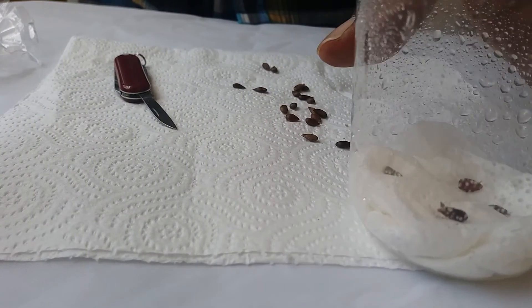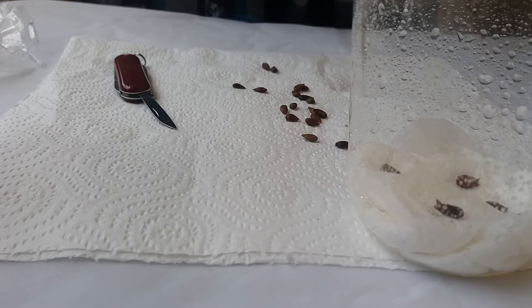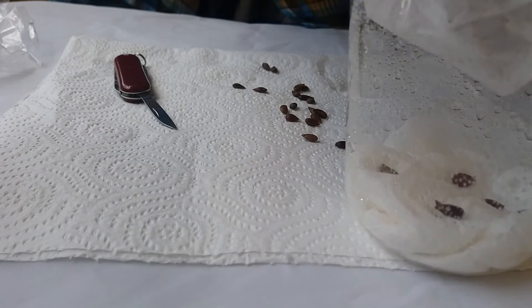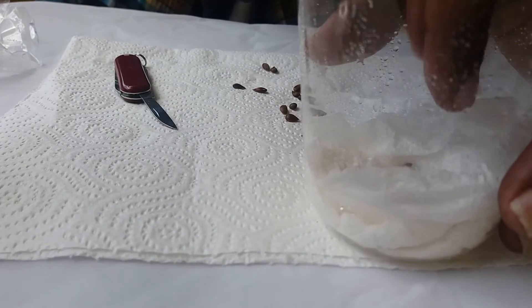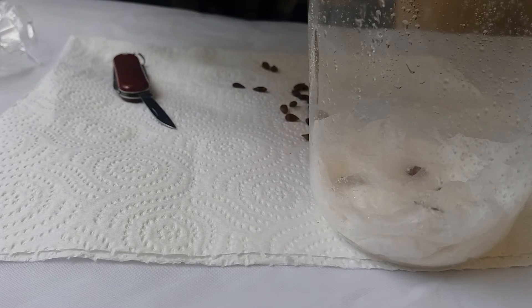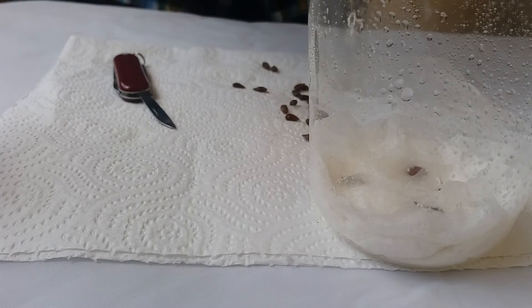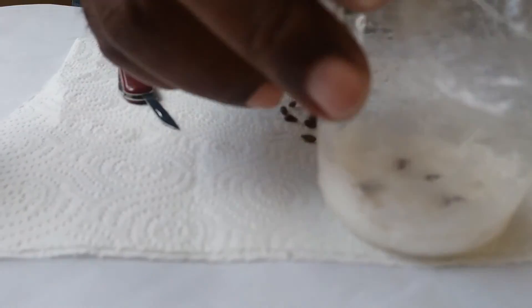I'll give it a little bit more water to help. Then I'll get another thin piece of tissue and cover the seeds with it. This is what I've been doing all along and I've had a really good experience with the whole germination process. I'll give it a little more water. Then I cover the container with a piece of plastic, and you can put a rubber band around the top to seal it. So I have my apple seeds in there.